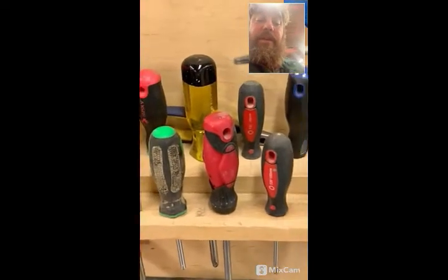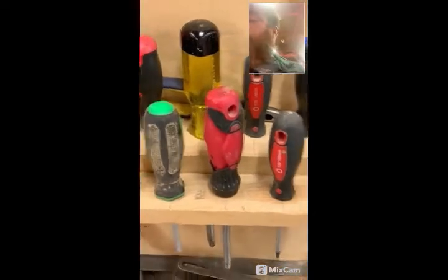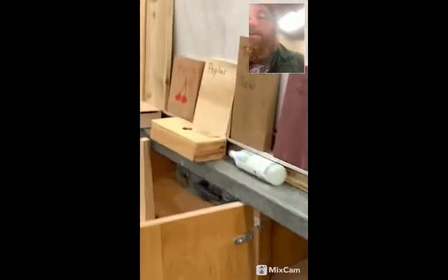There's also one called a Torx, and it's kind of a star-shaped one with six to eight points. Those are the standard screwdriver types. Let's go over to the board here and show you.